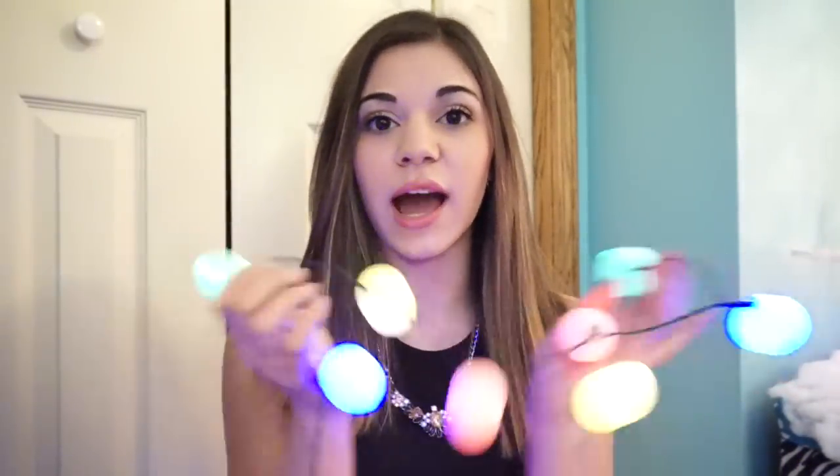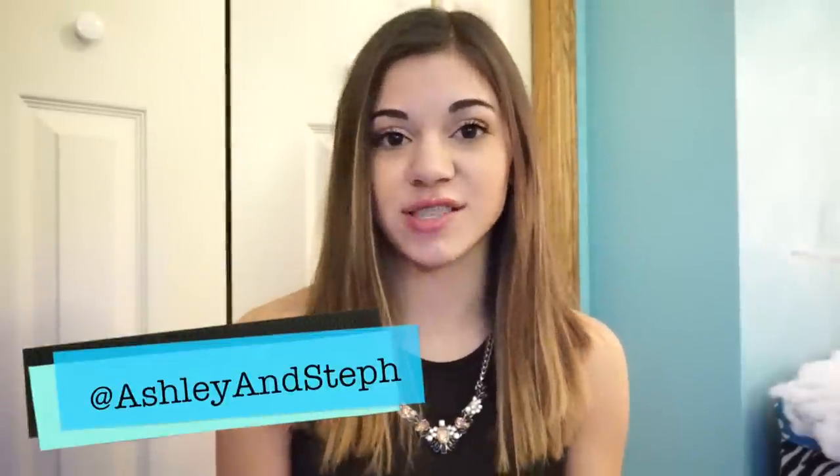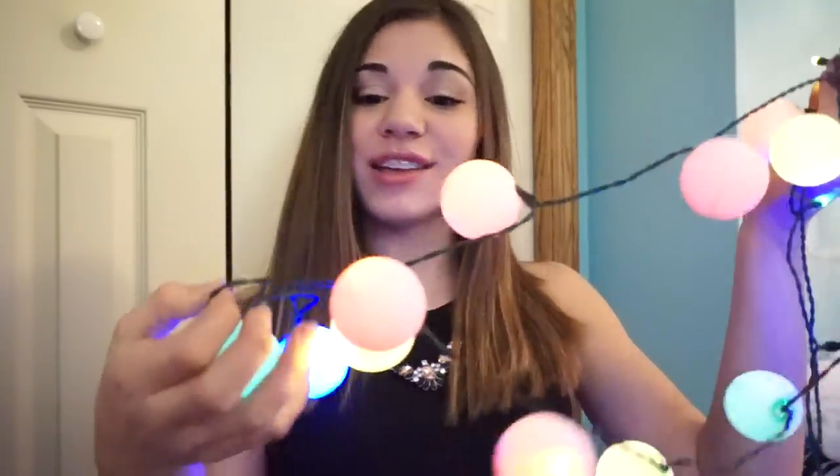I hope you guys enjoyed this video! If you do this DIY, take a picture and send it to Ashley and I on our Instagram, Ashley and Steph. I just think they're really cute — way more fun than normal lights. If you enjoyed this video, give it a thumbs up. Bye!